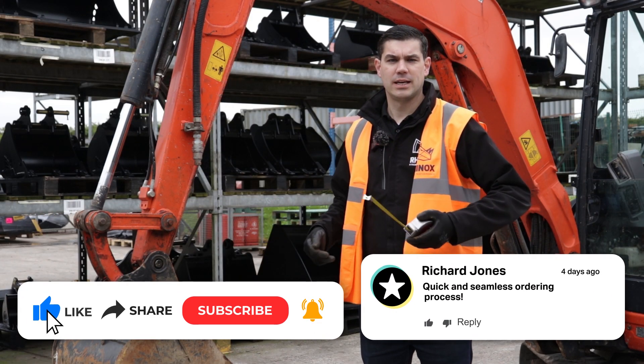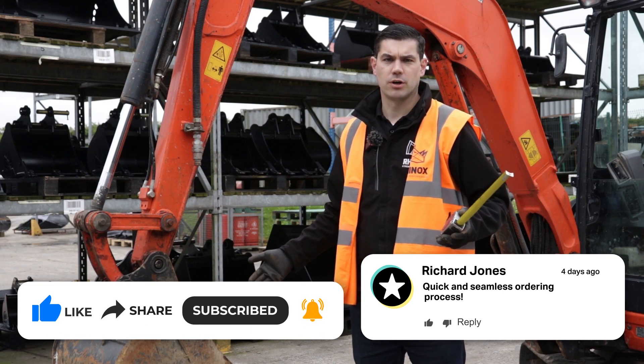For more how-to videos and content about excavator buckets and attachments, don't forget to subscribe to our YouTube channel.